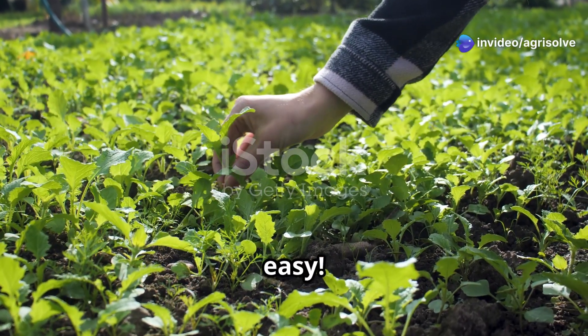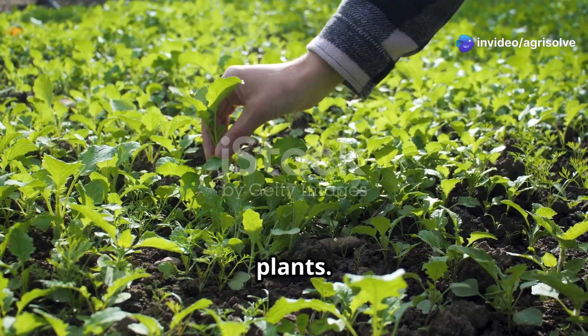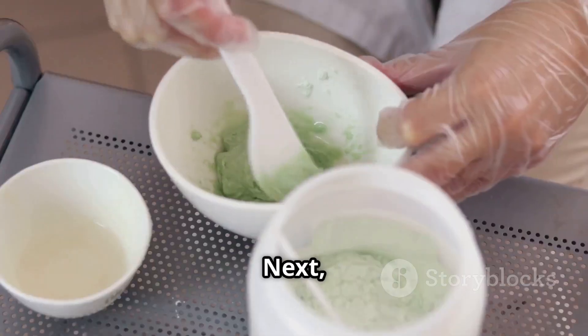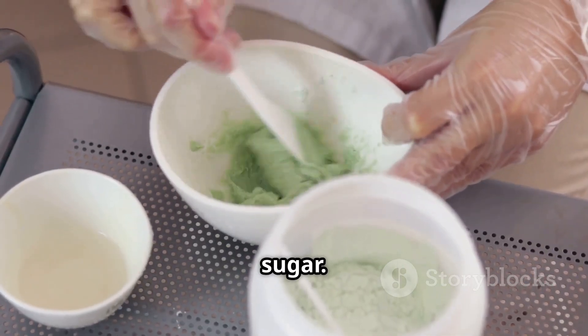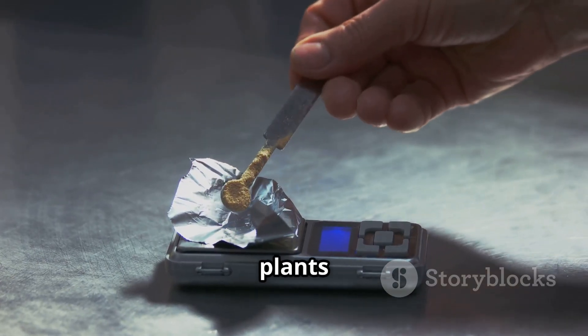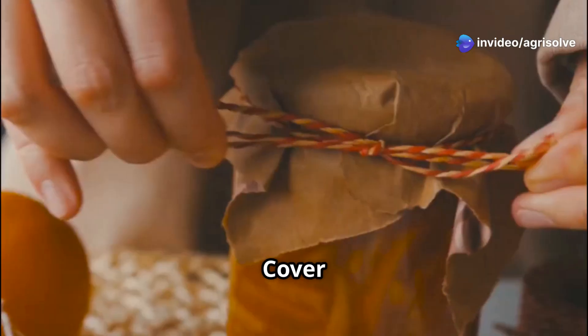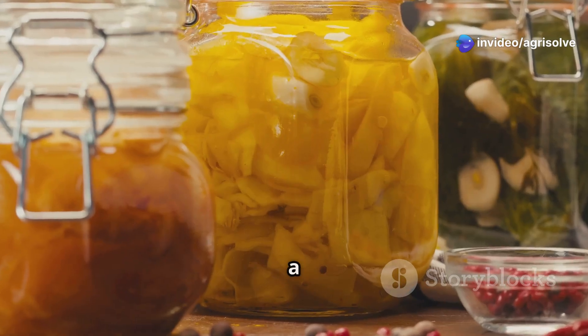Making FPJ is easy. First, collect fast-growing plants — weeds, grasses and kitchen scraps work well. Chop the plants into small pieces. Next, mix the plants with brown sugar, using a one-to-one ratio of plants to sugar. Put the mixture in a jar, leave some space at the top, and cover the jar with a cloth. Let it ferment for a week.